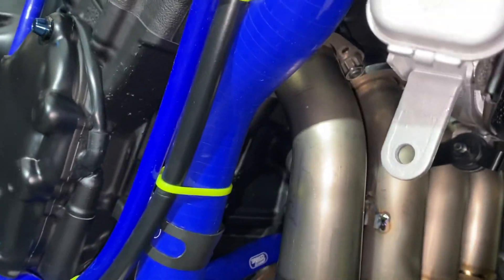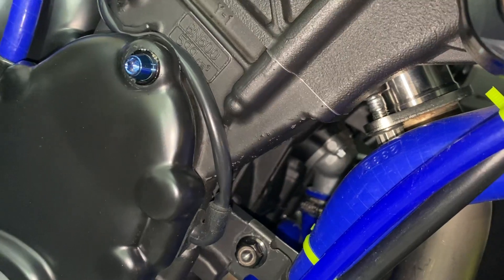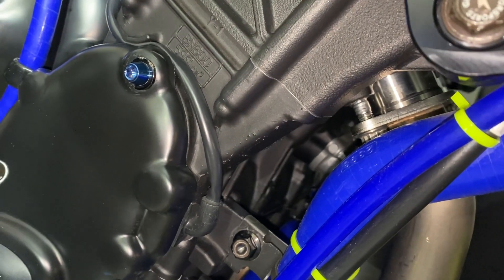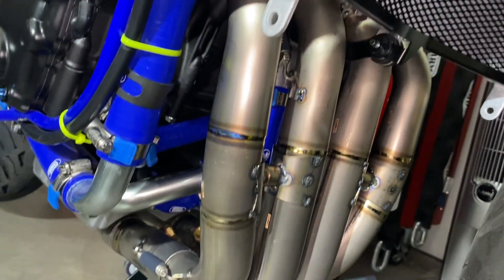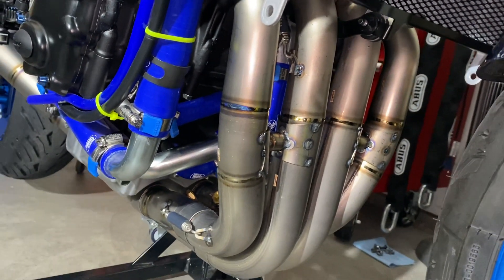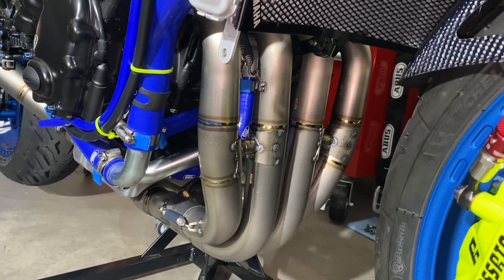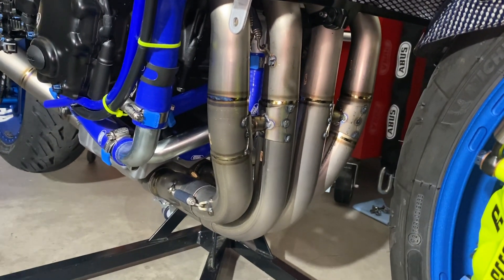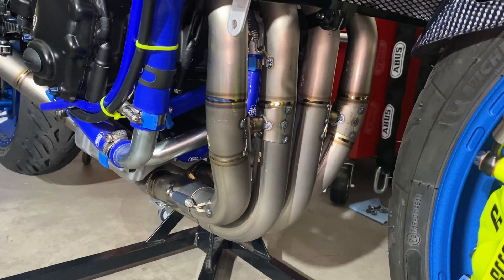I torqued everything to about 13 newton meters on those Pro Bolt titanium lock nuts on the flanges up there. Already did a heat cycle on it. The thing sounds amazing compared to my Arrow system — it's hard to tell right now until I go for a ride, but maybe it sounds a little more throaty on cold start.